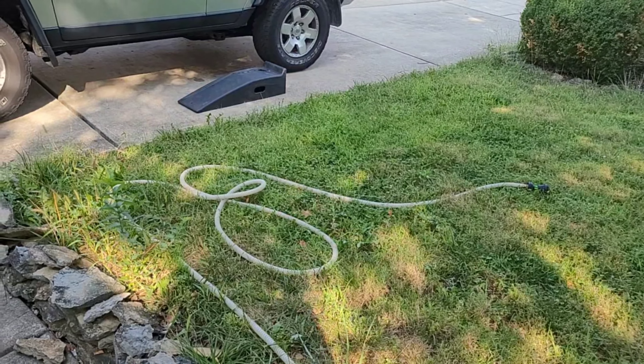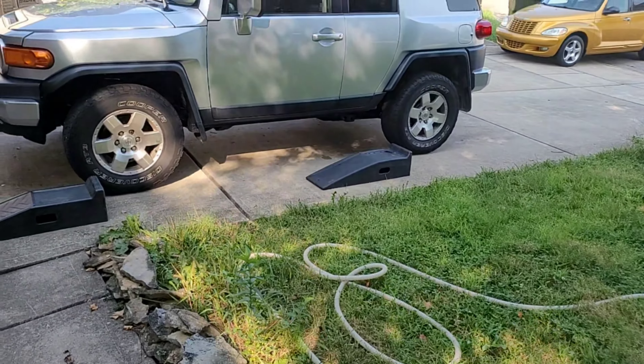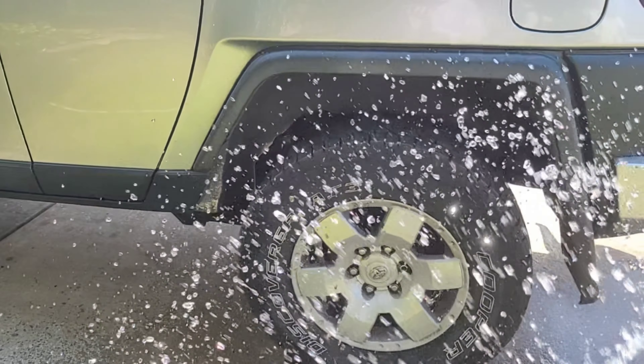Before proceeding to wash down your car, if you have a water softener make sure you turn it to bypass so you don't get any salt water on your car. All right, let's get spraying this thing down.